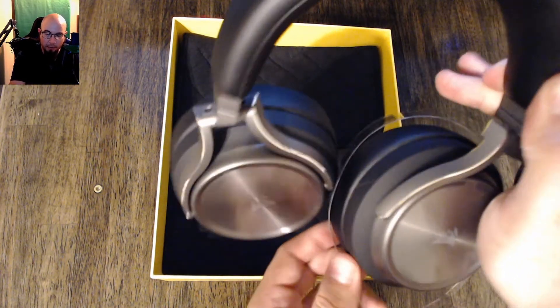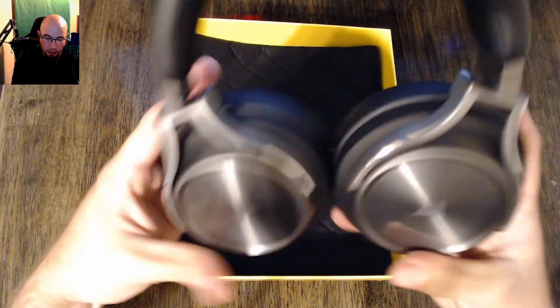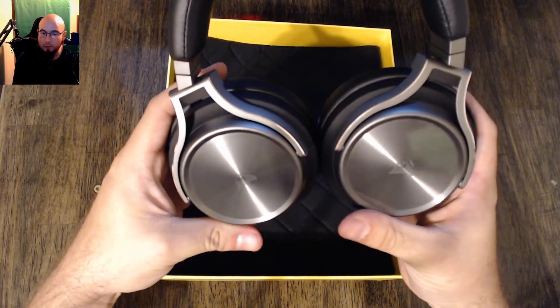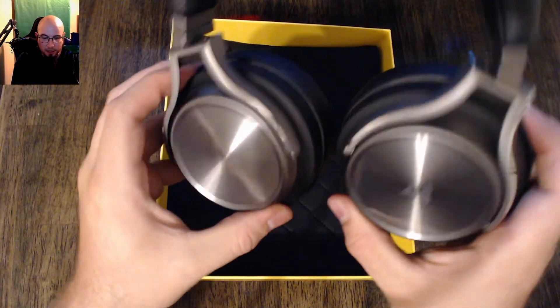This is supposedly an RGB headset — it supposedly lights up on the sides. The nice thing about this is it does fold up so you can hang it up against the wall really nicely and it'll be flush — you don't have to worry about it.